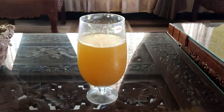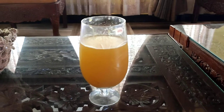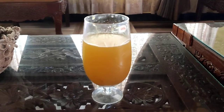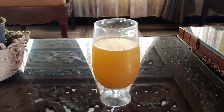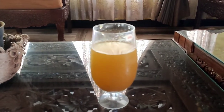Hi friends, welcome to Chinmay's Arts and Flavors. Mango season has started and it's summer already, so we want something to cool our thirst. Today I'm preparing mango panna from raw green mangoes. Let's see how to make it.